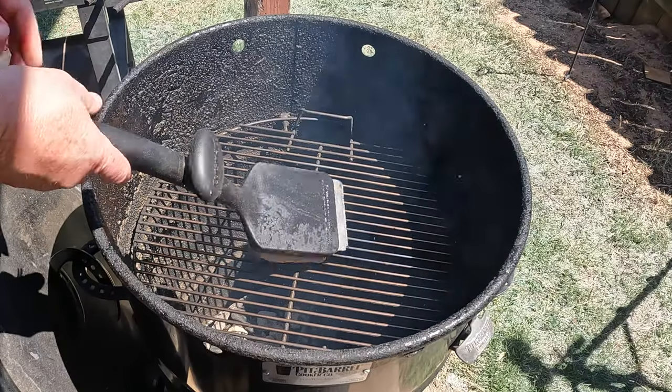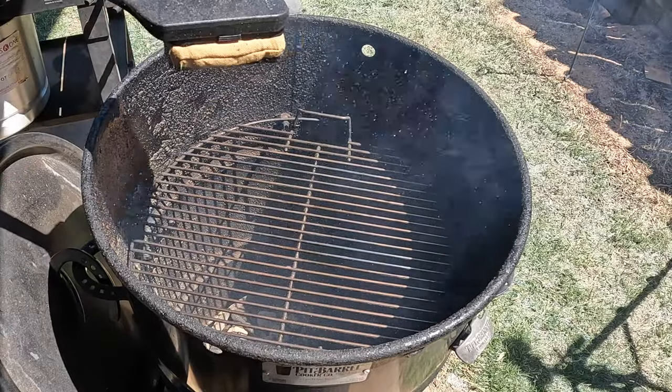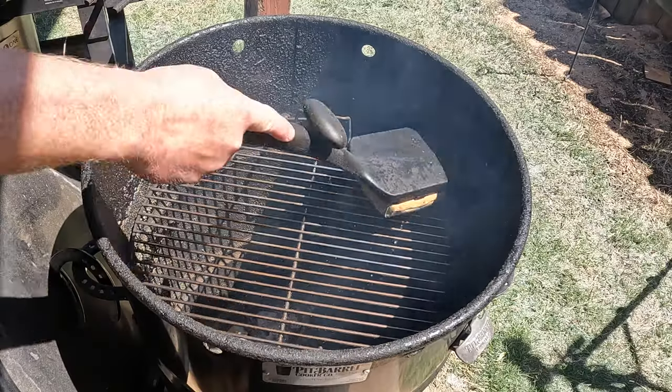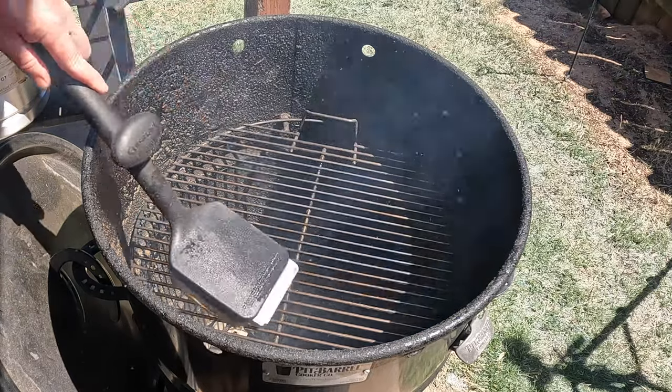Just trying out my new little cleaner here. Got this at Sam's Club. You dip this in some water and on a hot grate — seems to do pretty good. This is that As Seen on TV scrubber, just giving it a try.